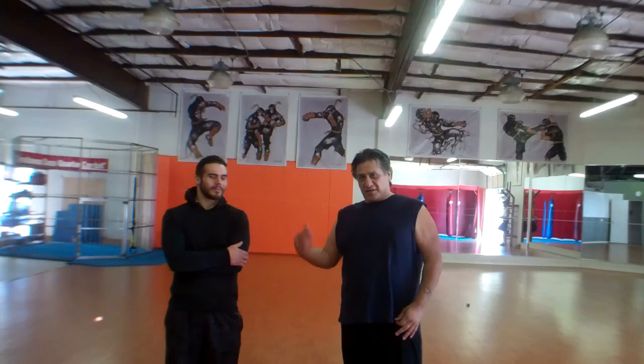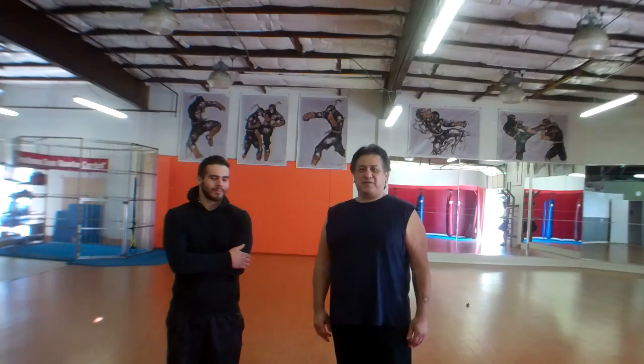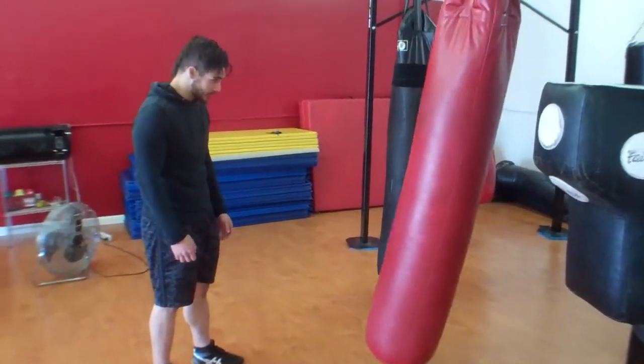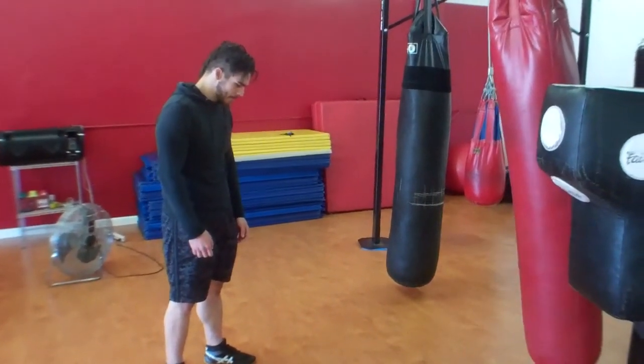Hey everybody, this is Dallas Robano and Sean Cox, and today we're going to go over the push kick. This is dedicated to Grace because she wanted to know how to do this. Sean's going to show you the three types or angles of using your feet when you do a push kick.